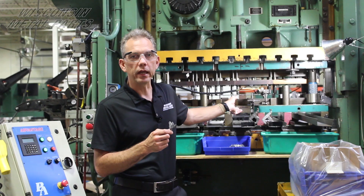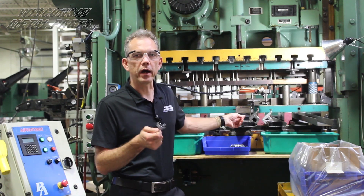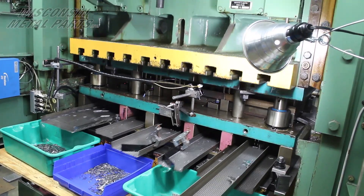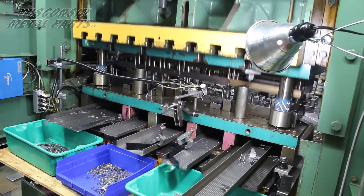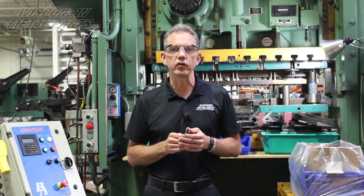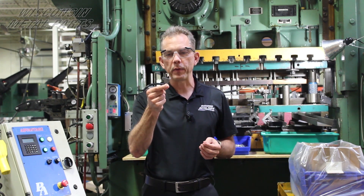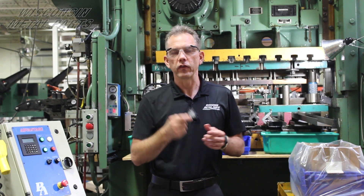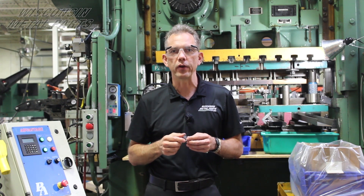This is the tool we actually built to run this part — it's a 21-station tool, so it's a bit more involved than what we did for the last project. You're looking at probably a $70,000 to $75,000 tool, but that tool will get this part down to around 30 cents or maybe a little bit less. So it'll pay for itself when you're running that high volume.